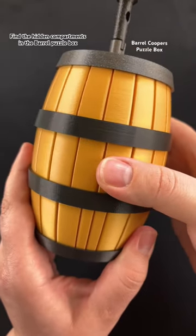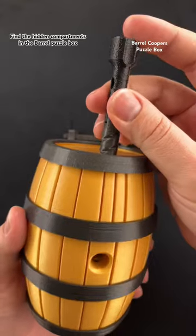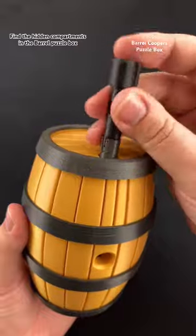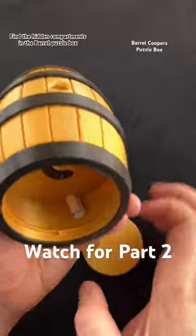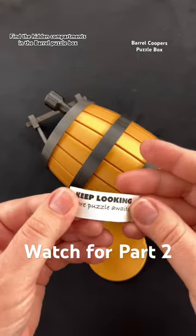Next, take the center piece and line up those lines. Make sure the screw is pulled completely out, then screw it back inside. By screwing it inside you can pop out the bottom of the barrel, and that brings you to the first hidden compartment. To find the second hidden compartment, come back for part 2.